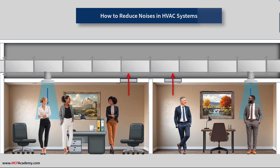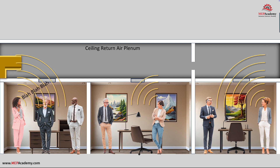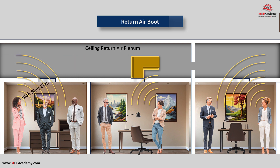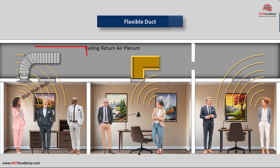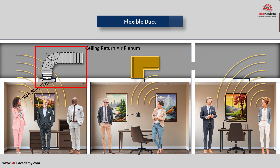First, we'll show you the standard HVAC contractor solution to noise at the return air grill from a return air plenum. Number one is the return air boot, which is an elbow usually fabricated using fiberglass duct board. This will require some method of attachment to the structure, as it can't just sit on the grill and will take longer to install than other methods. The next is to install a length of flexible duct attached to the return air grill while the other end is left open to the return air plenum. This method will also require some method of attachment to the structure to prevent the flexible duct from collapsing on itself.